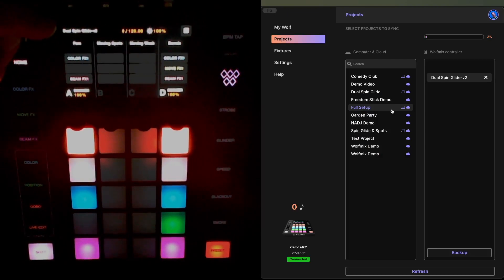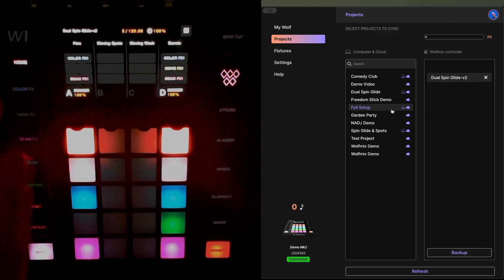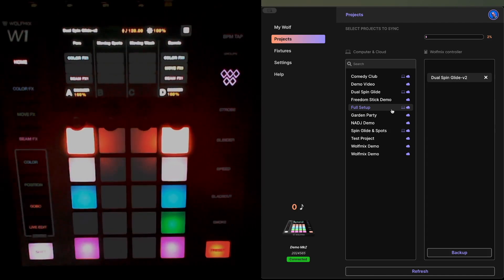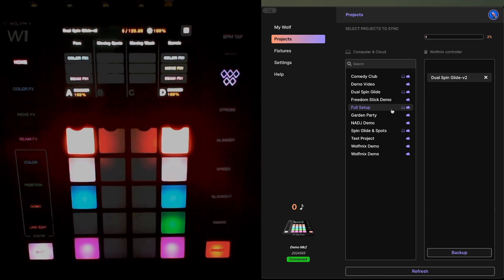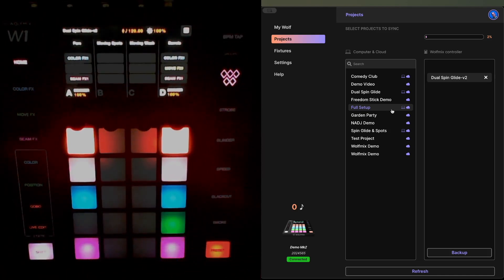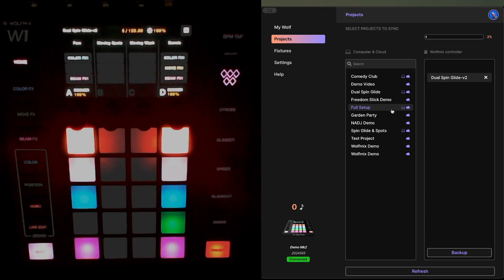This is going to send the project back to the W1. The project has now been loaded — you'll notice it has the name 'Dual Spin Glide' on the top left, but with a dash 'v2' on the end of it. That dash v2 is important because that project has been converted for use with the v2 firmware. If you were to back this v2 project up and try to reinstate it onto a v1 firmware device, it would not work. Your original project names don't have a v2 suffix — they just don't have the v2 on the end.